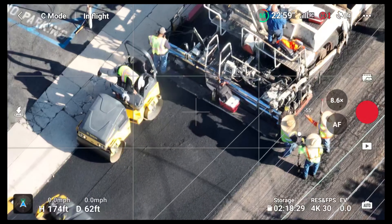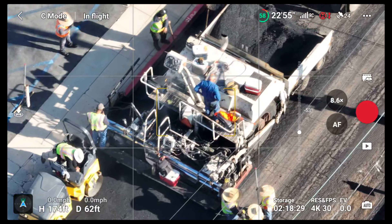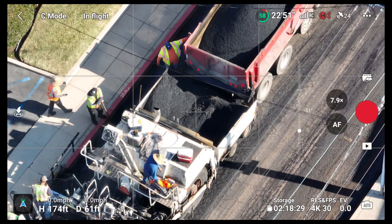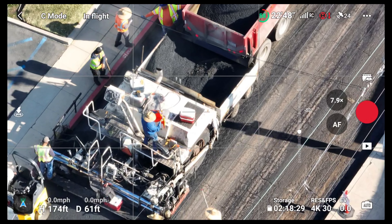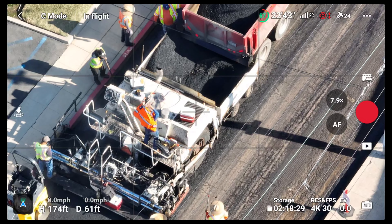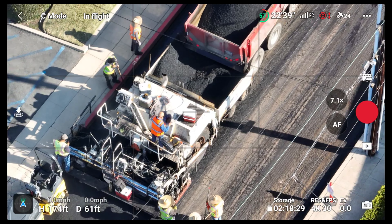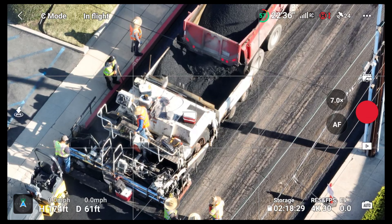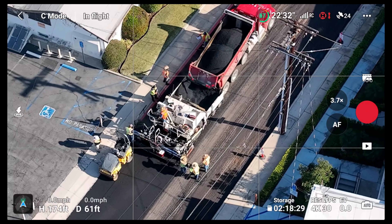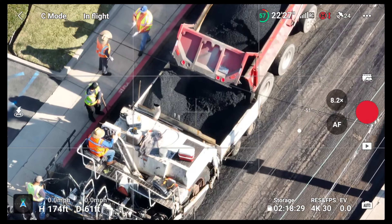You got that big Bertha machine right there — I'm not sure exactly what that's called but that's where they put all the asphalt and then they repave the surface. I do notice that they are making a lot of improvements here in the city and the neighborhood, which is good.